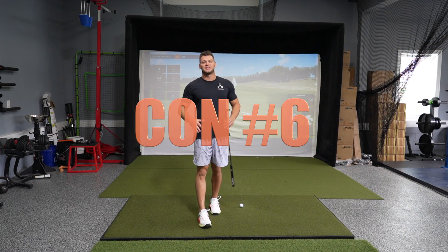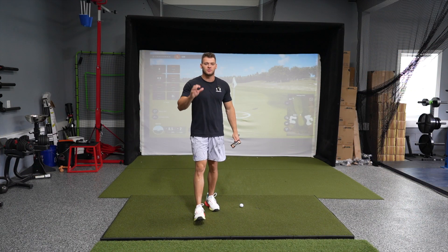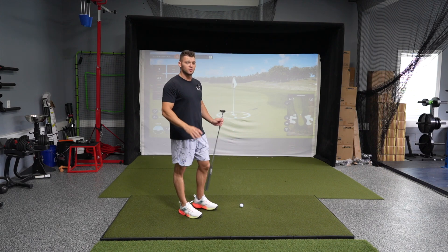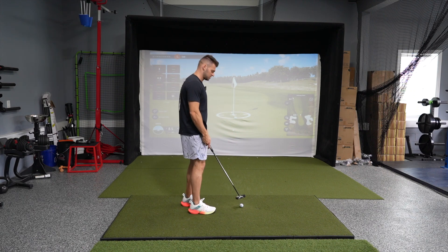My last con about TrackMan is the putting and chipping associated with the simulations. Since it's a radar-based system, it becomes a little finicky when you're trying to do little short touch shots in a game simulation.